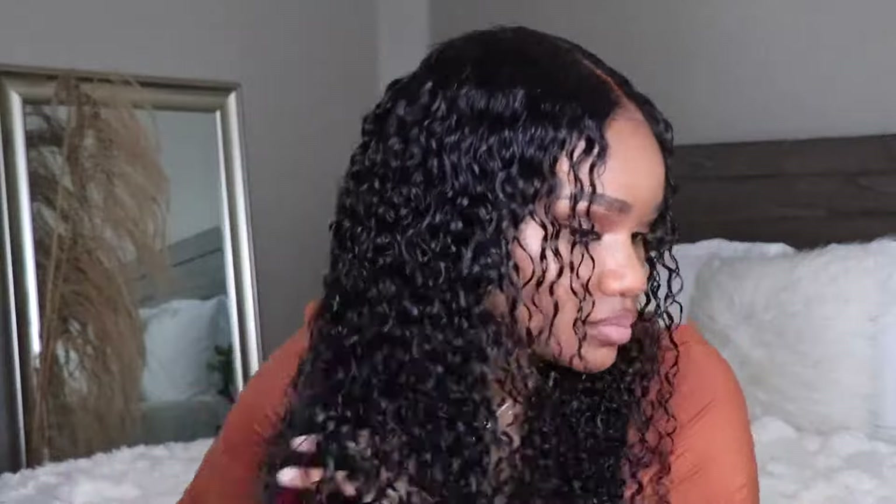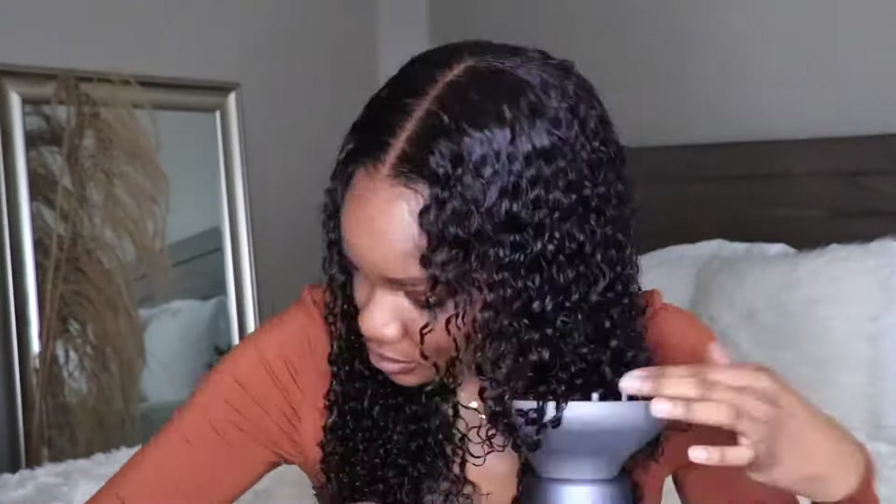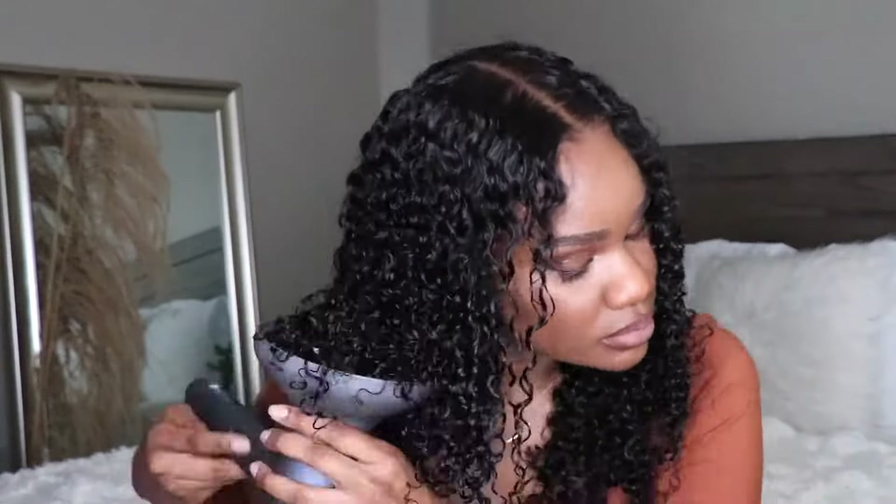Now, if you want your curls to be soft and bouncy, definitely go in with a diffuser and work in small sections, moving very slow. I found that when you move quickly you do develop frizz, so go really slow when you're drying your curls. It appears I'm going fast but I'm in fast forward — definitely take your time doing this and you can get some nice fluffy, soft, bouncy curls.